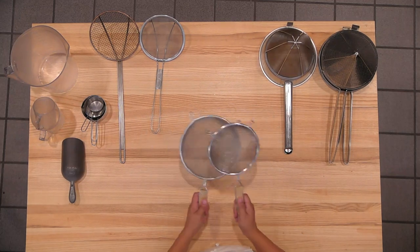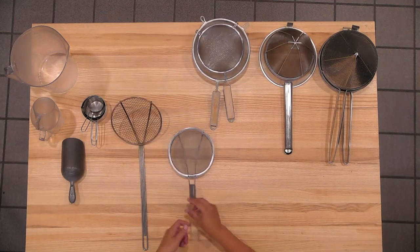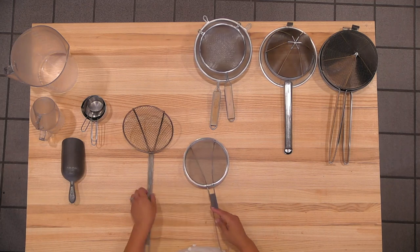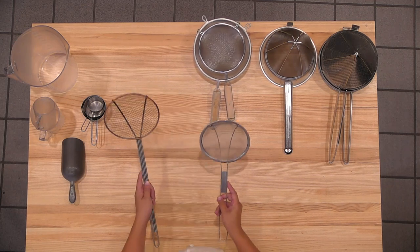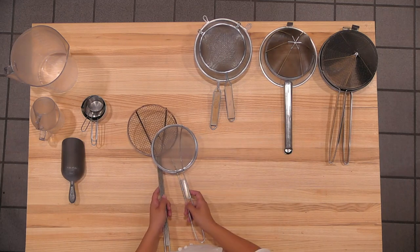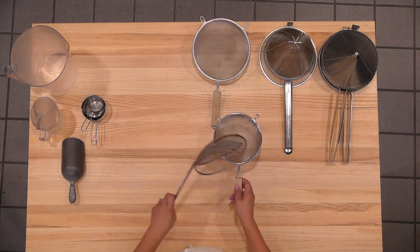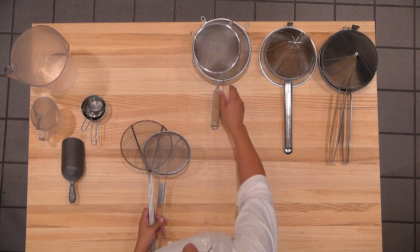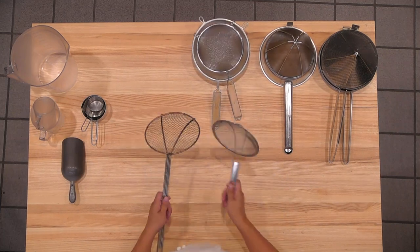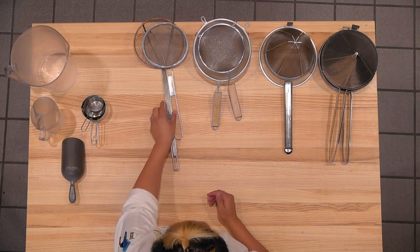And then these are fine mesh strainers. This is also considered a fine mesh strainer, but it's a fine mesh spider. Both of these are spiders, and then this one's just a fine mesh one. So anytime you want to take something out, you would use one of these. These you would use if you want to pour something and gather the item. So don't try to use this to pull something out — use one of these to pull it out, and then one of these to gather anything that you pour through it.